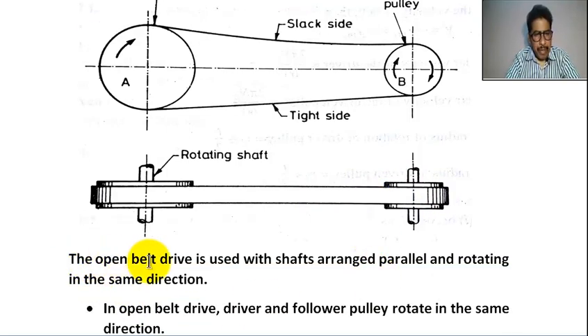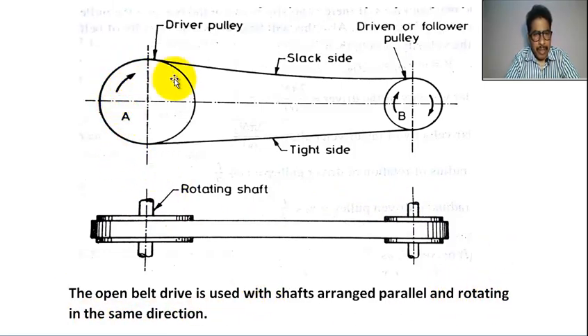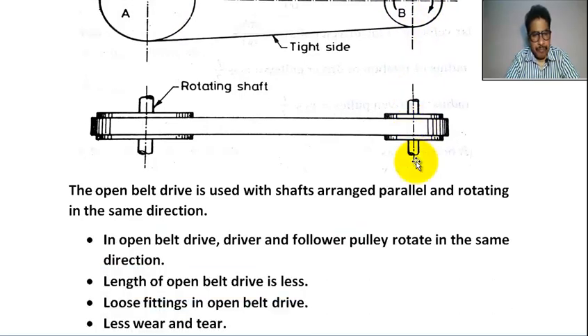The open belt drive is used with shafts arranged parallel. Two shafts are arranged parallel and rotating in the same direction. Driver pulley rotates in the clockwise direction; follower pulley also rotates in the clockwise direction. The length of the belt in open belt drive is less.